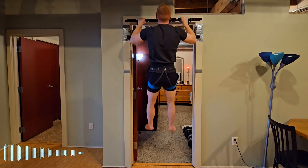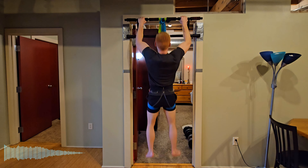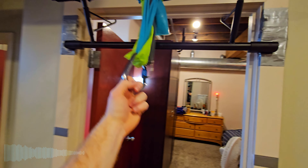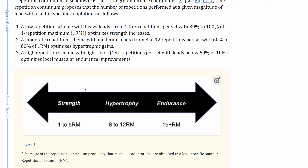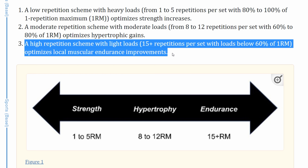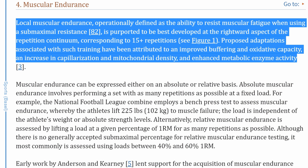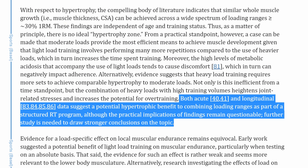To train pull-ups in an endurance rep range, you may need bands or a pulley system to reduce your weight, extending set duration and reducing intensity for endurance adaptations. According to the article 'Loading Recommendations for Muscle Strength, Hypertrophy, and Local Endurance: A Re-examination of the Repetition Continuum,' a high repetition scheme with light loads — 15-plus reps per set with loads below 60% of one rep max — optimizes local muscular endurance. Adaptations include improved buffering and oxidative capacity, increased capillarization and mitochondrial density, and enhanced metabolic enzyme activity.